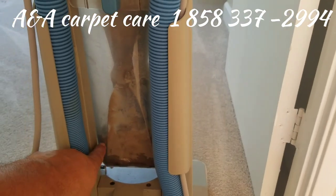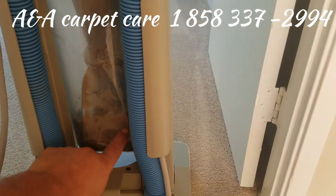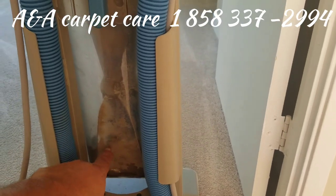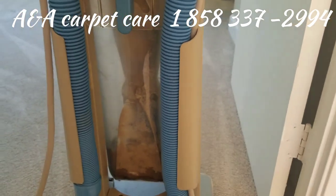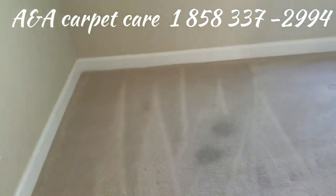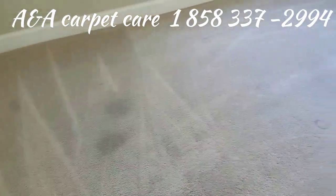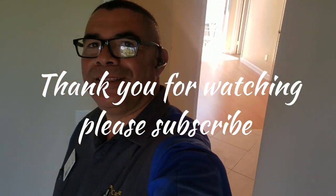So now it's just concentrating on the dirt that's stuck on the fibers. You've got to ask any company: do you do pre-vacuuming first? And if they say yes, okay, they're pretty good professionals. If they say no, you've got to watch out. Anyway, I just wanted to do this short little video and talk about the importance of dry vacuuming and dry soil removal. Thank you for watching, and I'll see you on the next video — thank you very much.